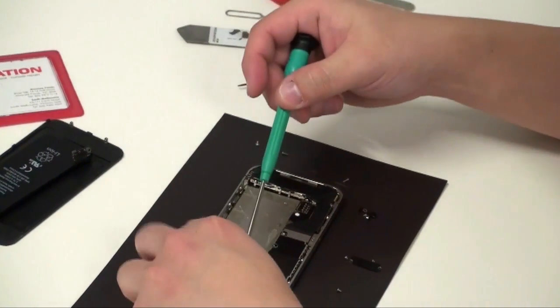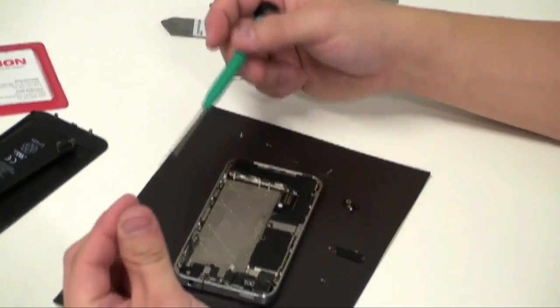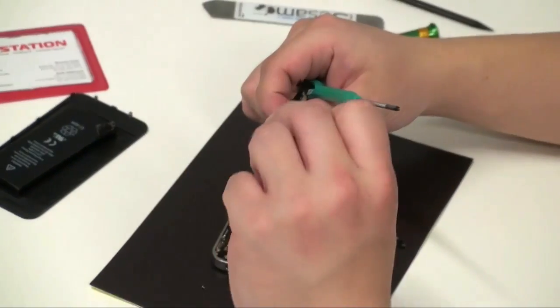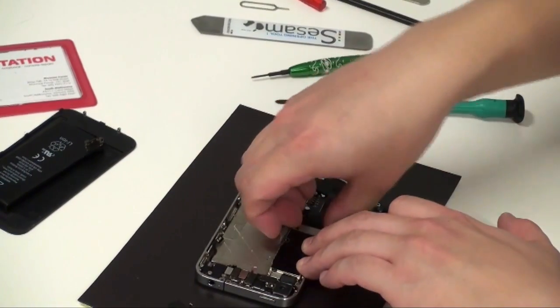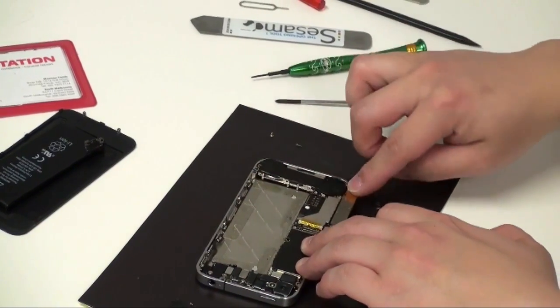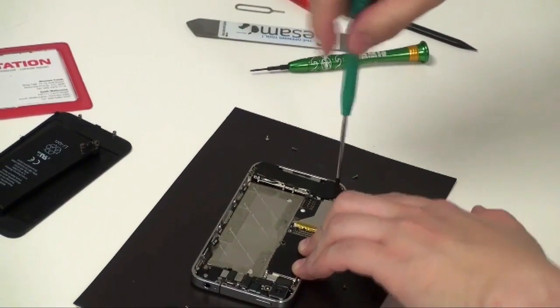Use tweezers when you can. This one screw is particularly long because it secures the board to the frame and has a Wi-Fi component. Undo the dock connector. Peel back the flex cable and you'll see a hidden screw — undo that Phillips screw.